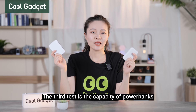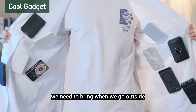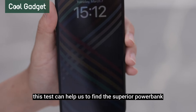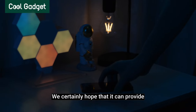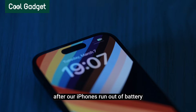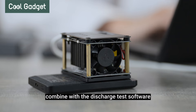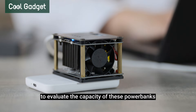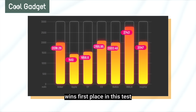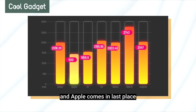The third test is the capacity of power banks, which affects how many times we can recharge when we go outside. This test helps us find the superior power bank — we certainly hope it can support a full day of use after our iPhones run out of battery. They adjust the tester to 7.5W and combine it with discharge test software to evaluate capacity. iWook with 6,000 mAh wins first place. CG ranks first among the remaining 5,000 mAh power banks, and Apple comes in last place.